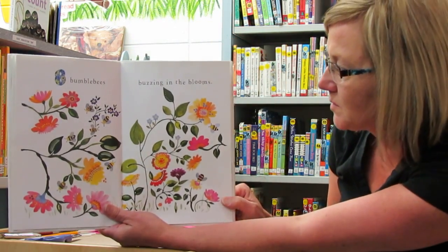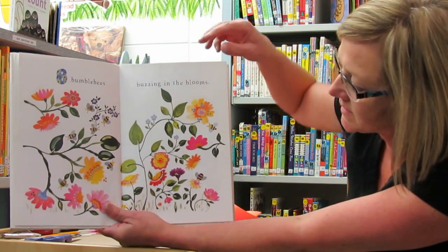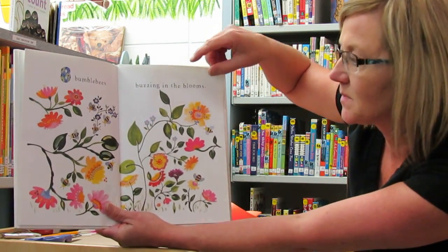Eight bumblebees buzzing in the blooms. Try to find eight bumblebees.